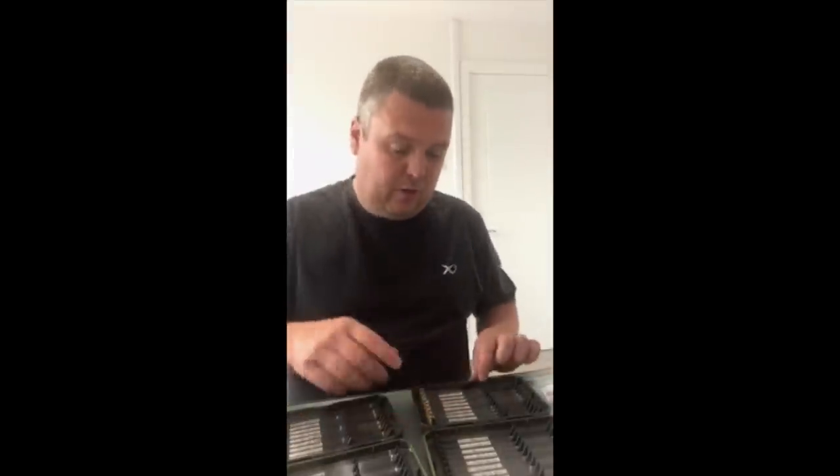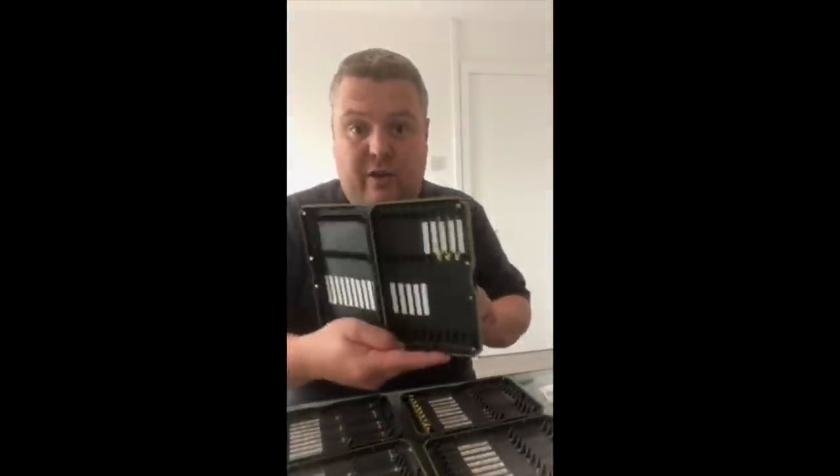The one thing I do think you need to expand on and do as many as possible is the length of hook length. That's become more important to me - having different lengths. In these two boxes I have 6 inch and 4 inch, and then another box with little 2s and 3s, because that's more important than having a massive array of hooks. Having the right hook length size makes your rig proportional to whatever depth you're going to be fishing.